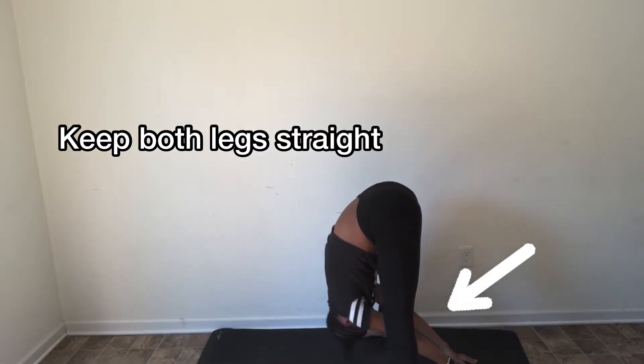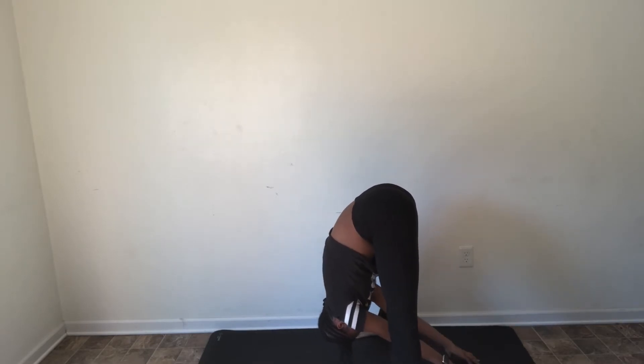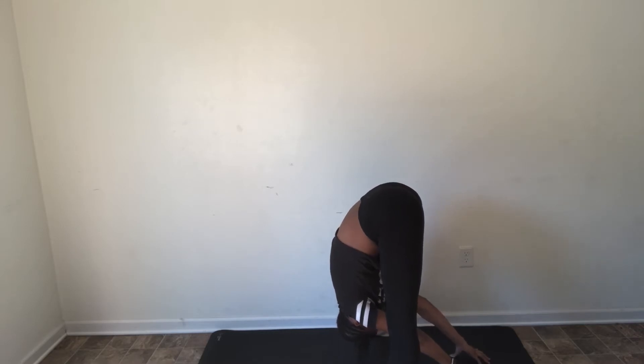Then we're going to move to the middle and reach under you. You want to square your hips towards the middle and use the floor to pull your body underneath your legs, which will help you with a deeper stretch. Hold this for 15 seconds.